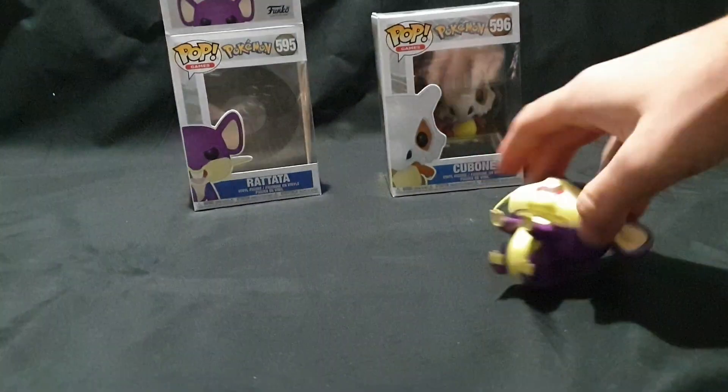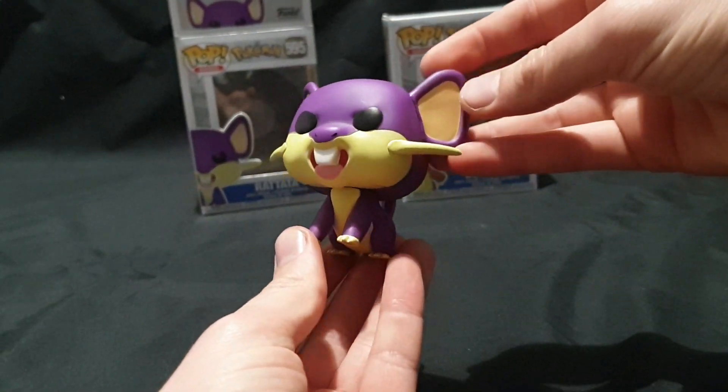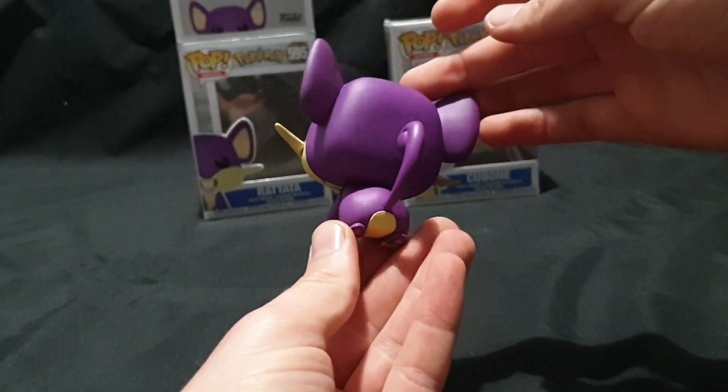Pull it out — okay, so here we have it looking really nicely done. A good 360 view of it.